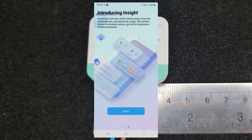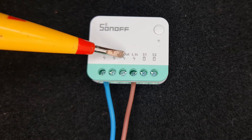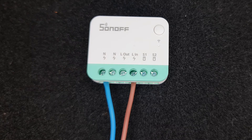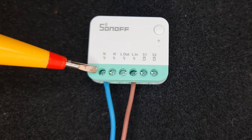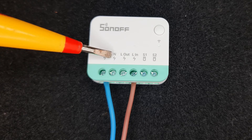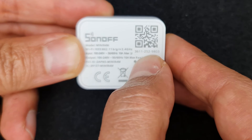You need a Matter hub such as the Sonoff NSPanel Pro. I have already powered on the device. As you can see, the hot wire is connected to L terminal, and neutral must be connected to either of the two N terminals. On the back of the device there is a QR code.